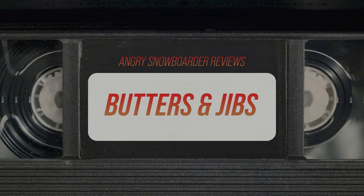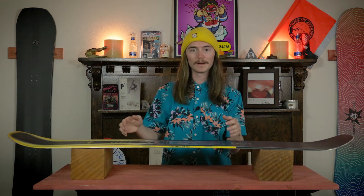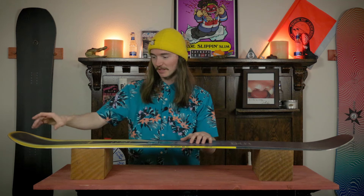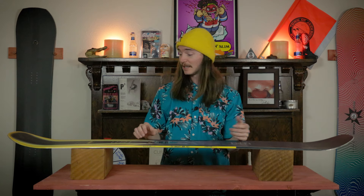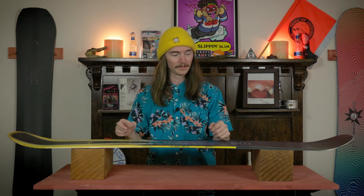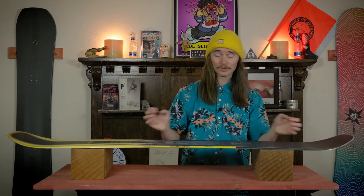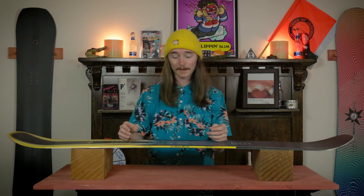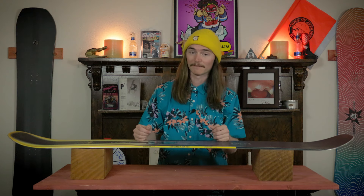When it comes to buttering, this board is gonna take quite a bit of effort — it wants to fight you the whole way. I did figure out that there is a tiny sweet spot right at the contact point, but it's super tiny so you are really going to have to feather that line. It's the same in the nose — pretty much identical where you are going to find that sweet spot. It takes a lot of effort, but that's what you sacrifice for stability.